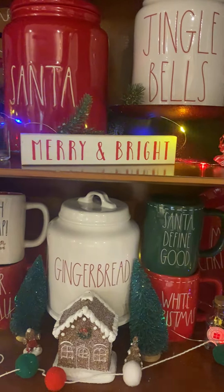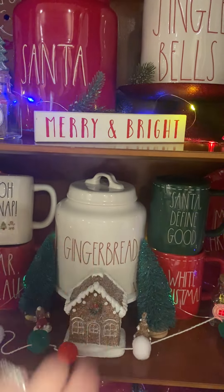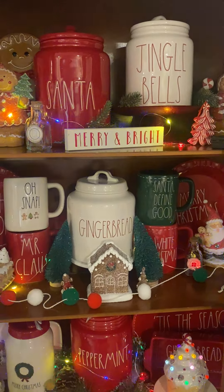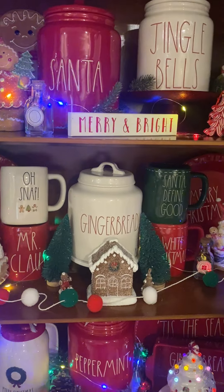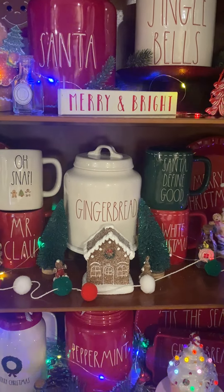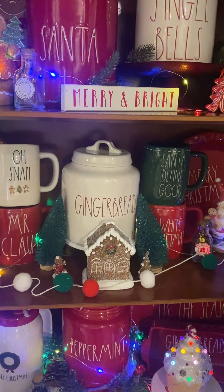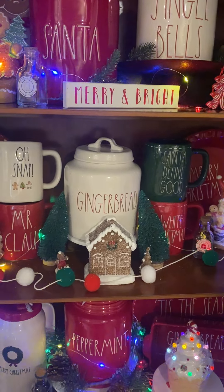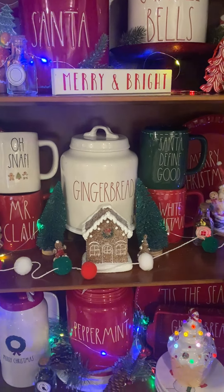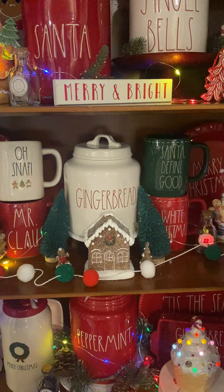I hope you guys liked this little gingerbread china cabinet tour. If you love Christmas content like I do, please make sure you come back, like, and subscribe. I have a bunch of other videos I'm going to be showing — we're going to be doing a hot cocoa bar setup here pretty soon. I'll catch you guys in the next video. Bye!